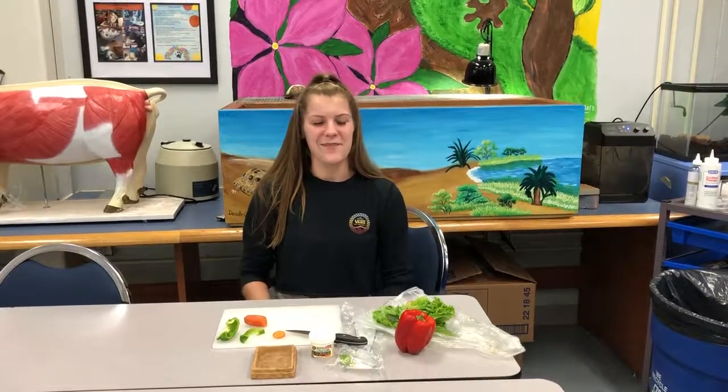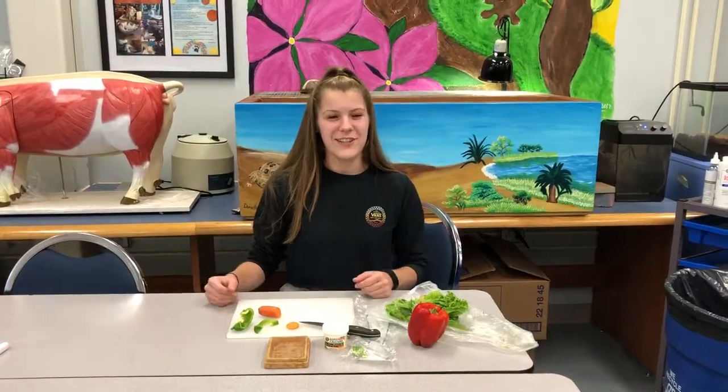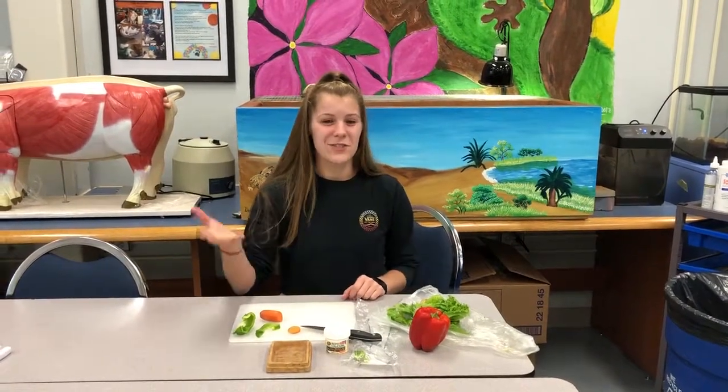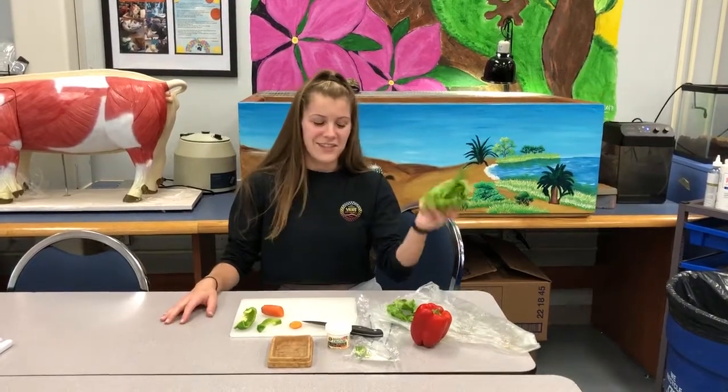Today I'll be demonstrating how to make the diet for a Russian tortoise. You're going to want to begin by getting your ingredients, which can be found in storage in the refrigerator. You're going to want to make sure you grab a leafy green, which today we just have lettuce.